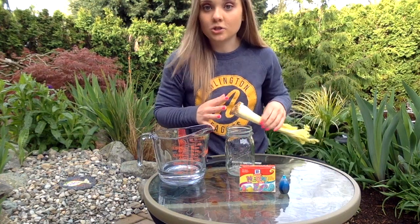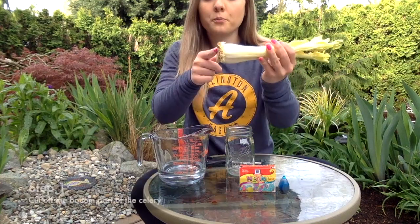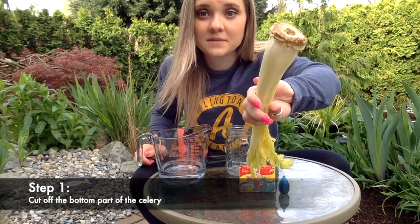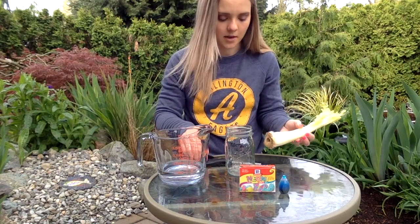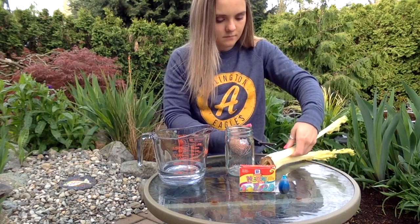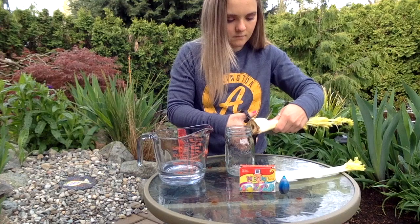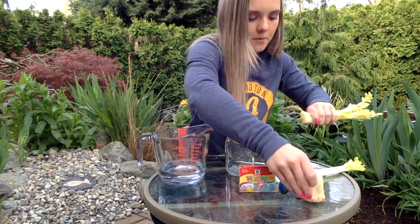The first step, just to make sure this works well, is we need to cut off the bottom part of our celery. It's so big and clumpy — you can see how large it is — so we're just going to cut this off so that the water can absorb into the celery. All right, so here's the bottom piece, and here's the celery that we're going to be using.